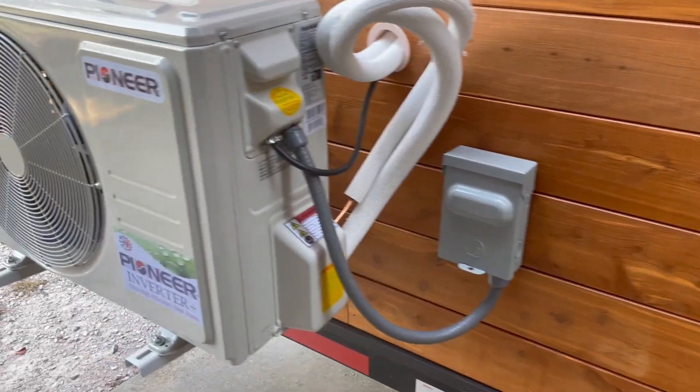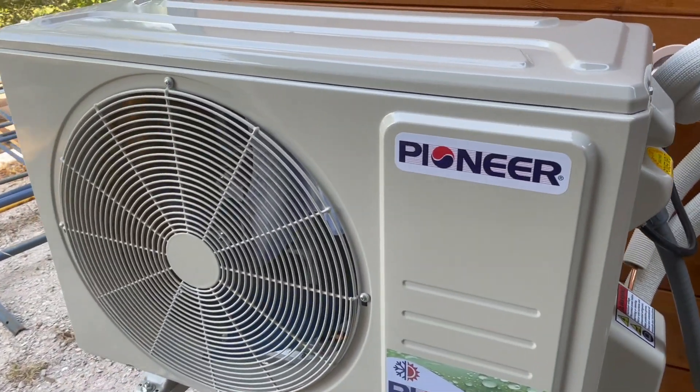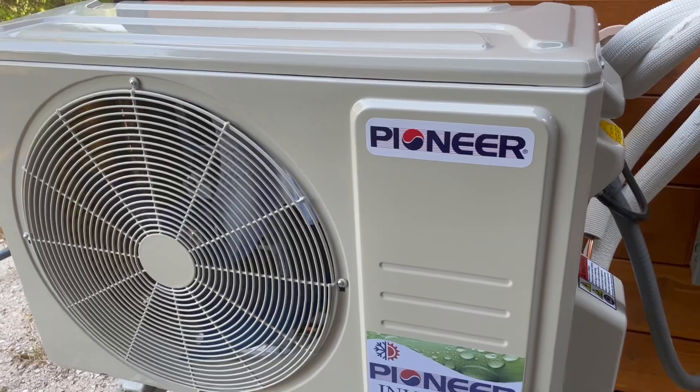Hello! I'm very excited to announce that I now have a working mini split in my tiny house. This is something that would have been super helpful during the summer, although it is still kind of hot here in Texas. But we weren't working inside during the summer, so moot point. Now that we're starting to work on the inside, it's great to have some form of air conditioning.